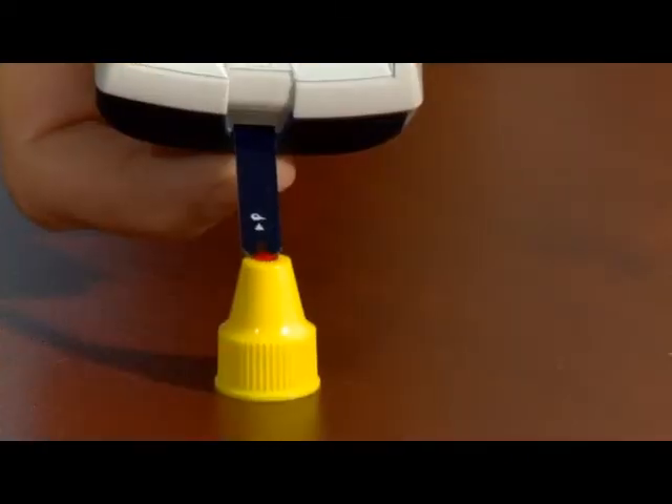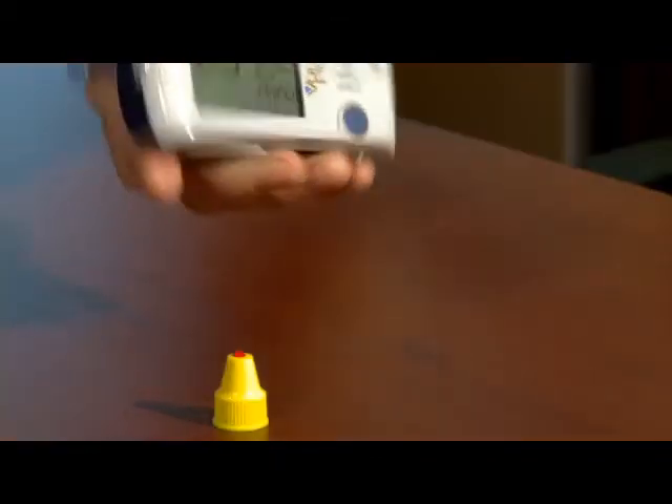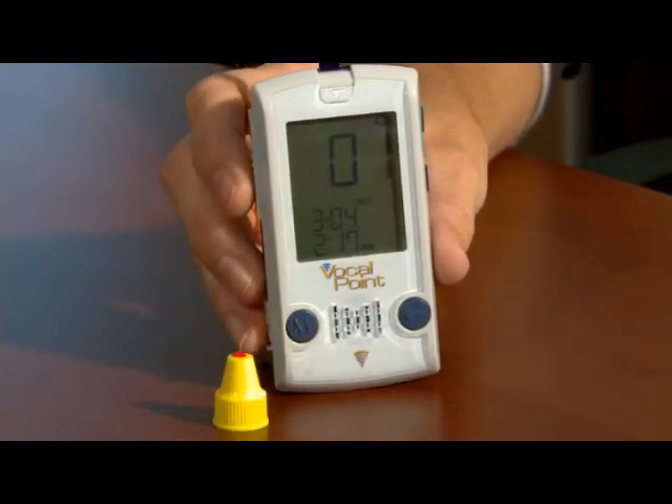Holding the meter at an angle, touch the tip of the test strip to the drop of control solution. Once the meter starts to count down, remove the strip away from the drop.